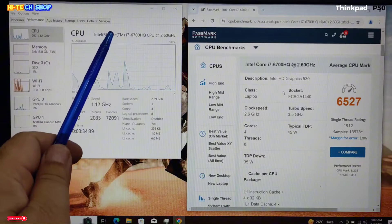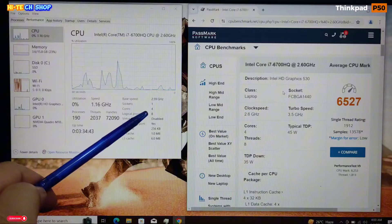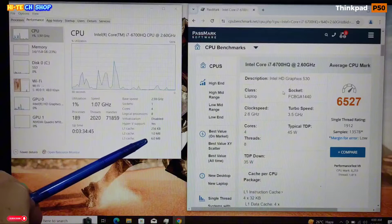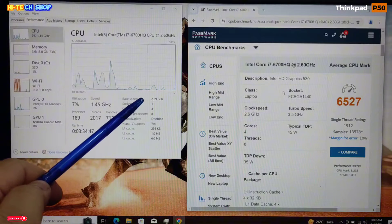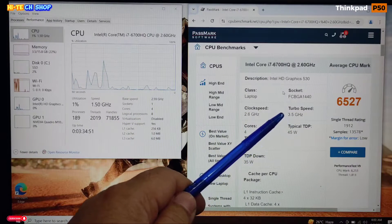The processor is the Core i7-6700HQ — 4 core CPU, 8 logical processors, 6MB cache. Base speed is 2.59 GHz, turbo up to 3.5 GHz.